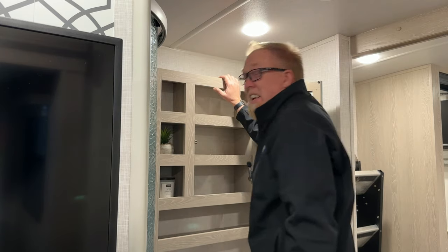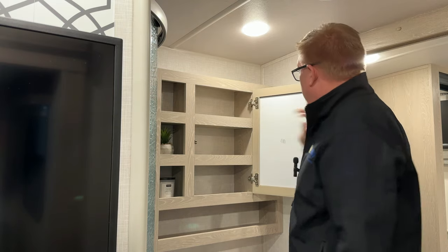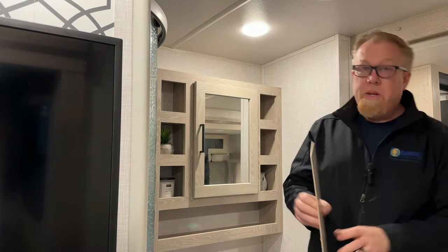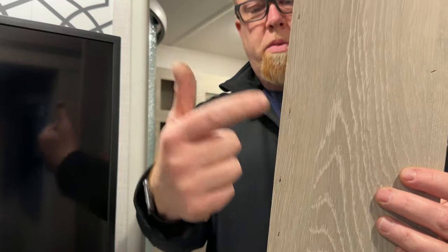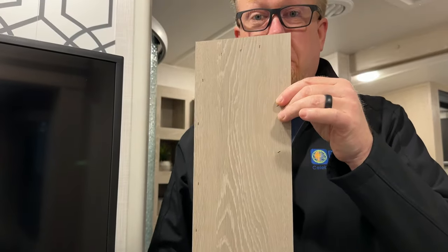We still have more — I've got to take the top part off too. Somebody in the Forest River department who focused on this area must get paid by the staple, because there's 1, 2, 3... all the way up to 20 staples, just in this one side piece alone.